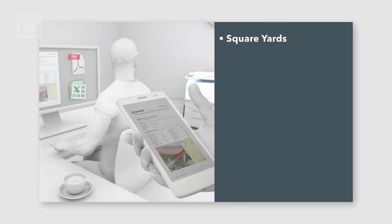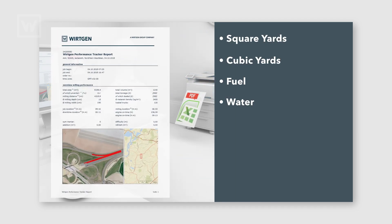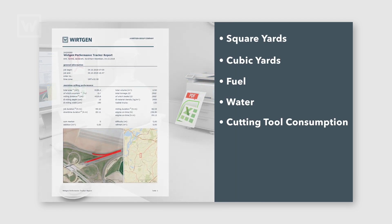You get a report showing you square yards, cubic yards, fuel, water, cutting tool consumption, how many tons you put in each individual truck, idle time, cleaning — all that information that maybe in the past kind of got forgotten about.